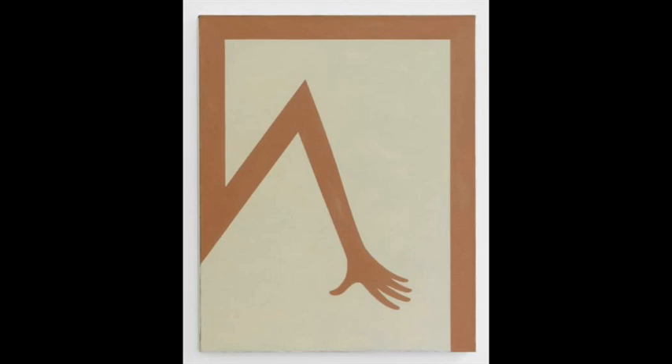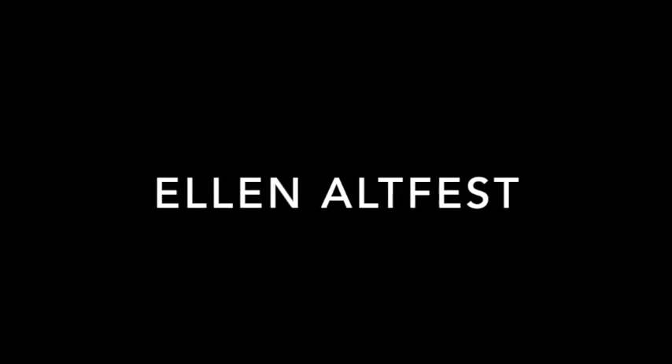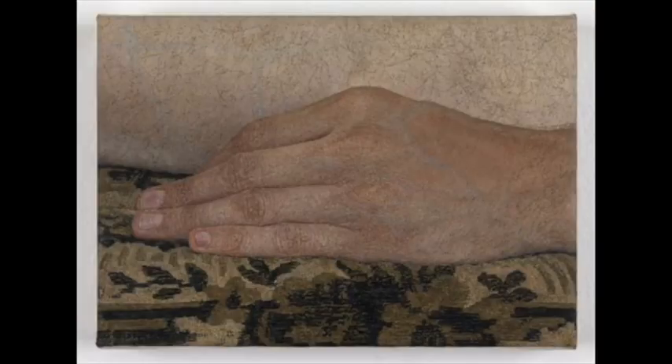Maybe just flip through your own images on your phone and see what comes up and where you could crop in. Ellen Altfest spends a year on one painting with the same model coming in every day, doing just a tiny slice of the human body — maybe you want to paint just your kneecap. This is what we'll be doing tomorrow, so think about what you want to do to depict yourself in this kind of surrealist way.